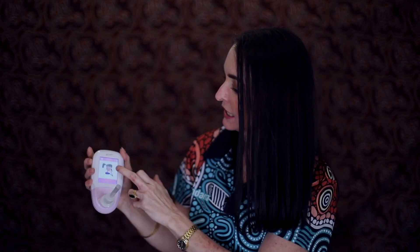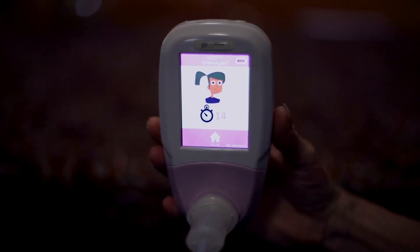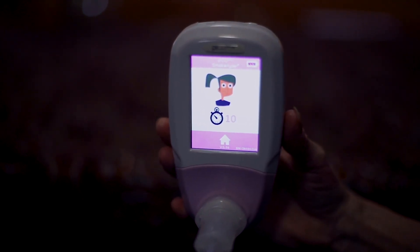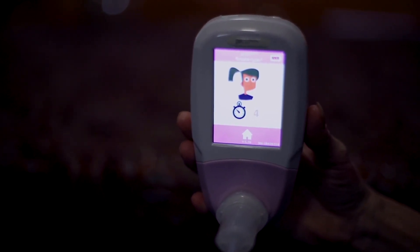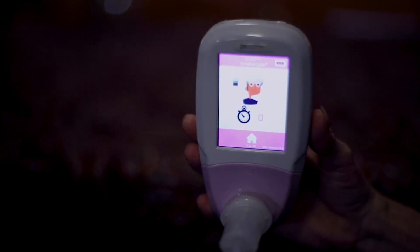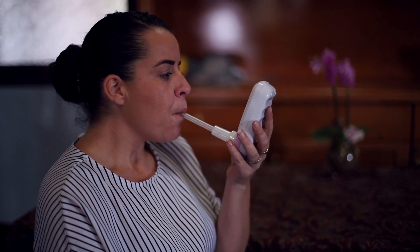After the machine is turned on, we press the button, which then indicates that the patient needs to hold their breath. They hold their breath for 15 seconds, and once the counter counts down you can give the machine to the patient to look at the time, as they can get a bit worried about holding their breath for that length of time. The machine then tells them to blow through the straw, emptying the air from their lungs.